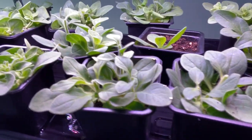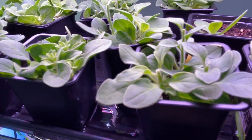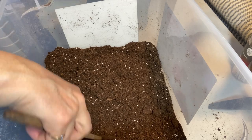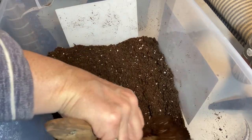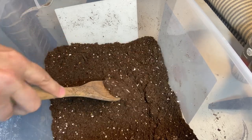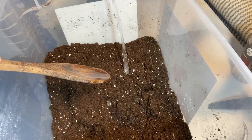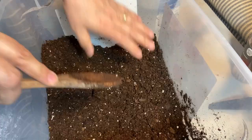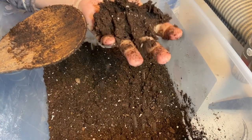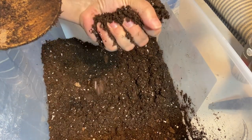I will just let these soak up all this water today and next time I bring you back we will up-pot these into bigger pots. Okay, so let's get to potting up some of these petunias — I'm going to show you how it's done. I have a big container full of potting mix. I'm just going to moisten this up with a little bit of water. You want it just moist enough that it kind of holds together when you squeeze it, but it's not dripping with any water.